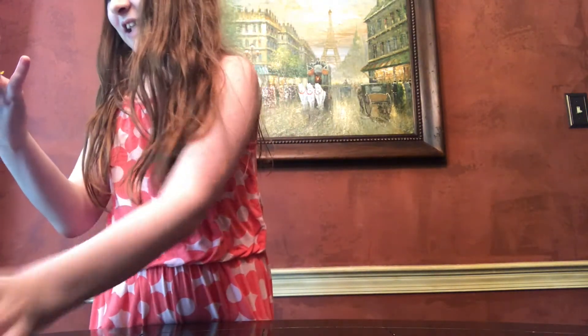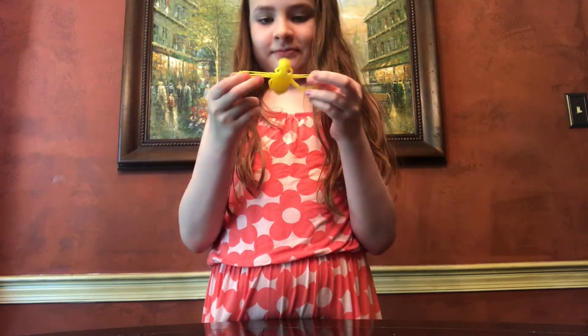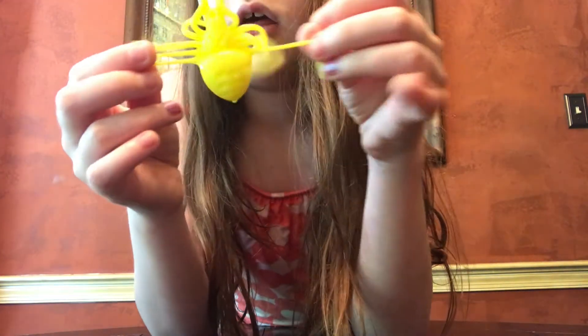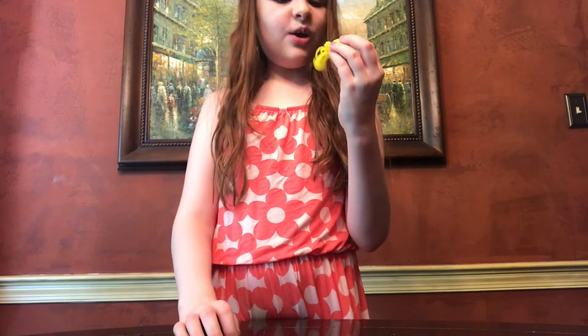This is a spider — it has four legs. Here's the spider. It's another one I can stick onto the table. Sticky, stretchy, and a little bit creepy.